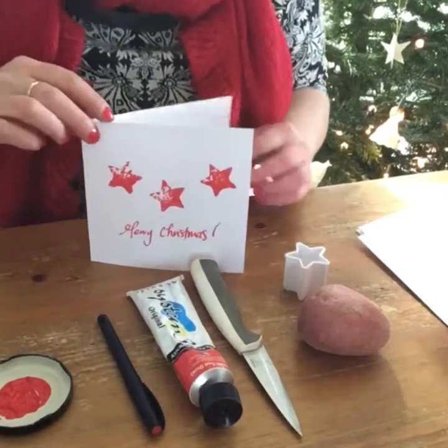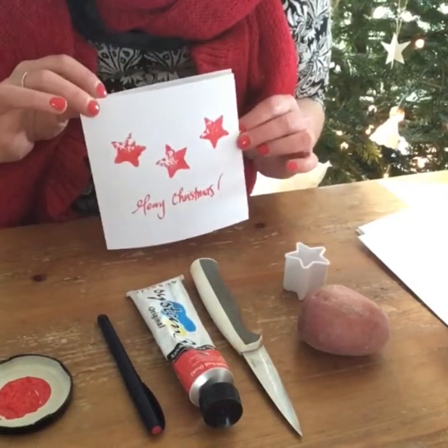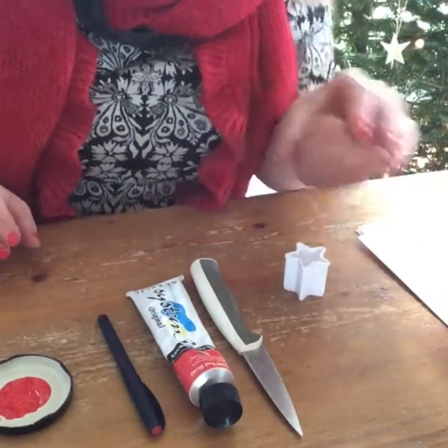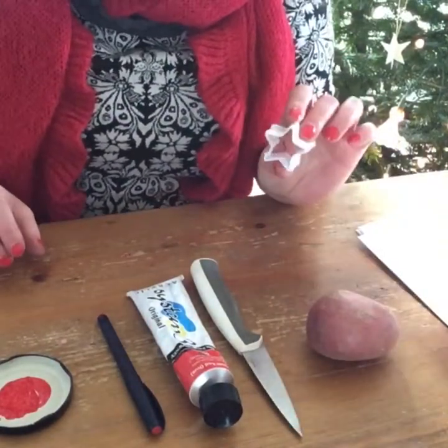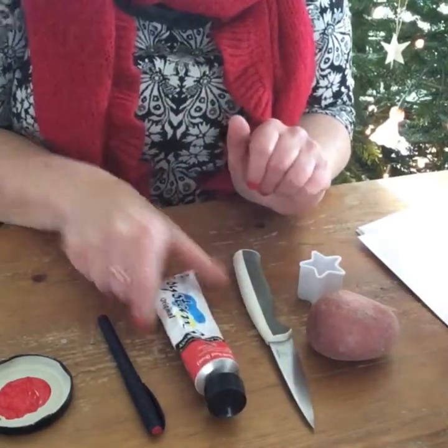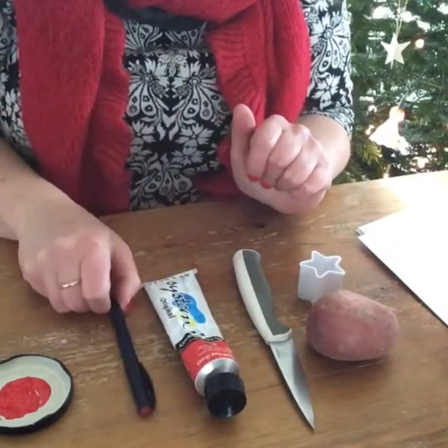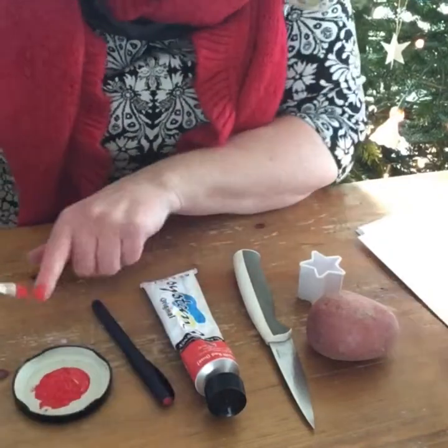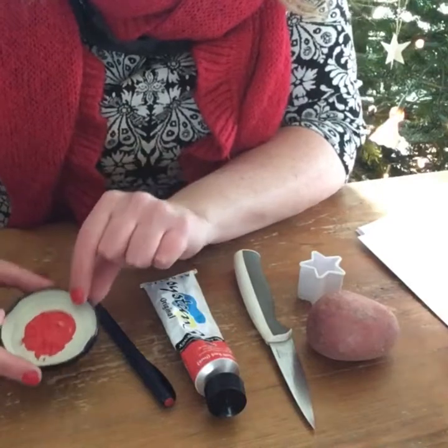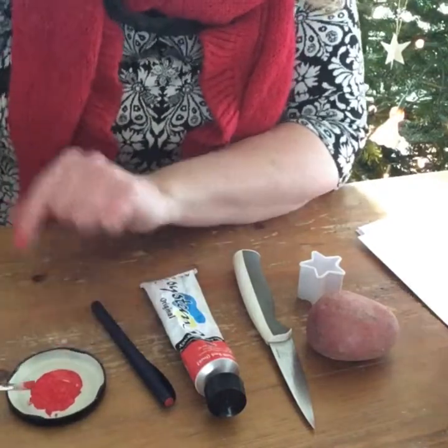So here goes. All you need to make these really cute cards is a potato, a star cookie cutter, a knife, some acrylic paint — I'm just using a red one — a pen to write your greeting, and a jar lid or a plate or anything to put your paint in, and a brush.